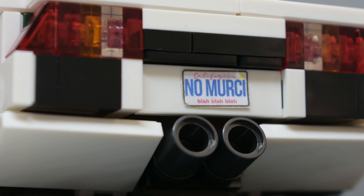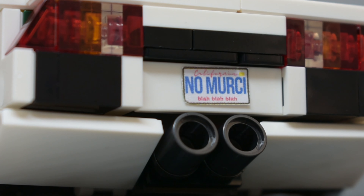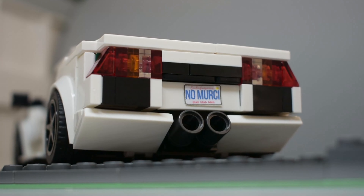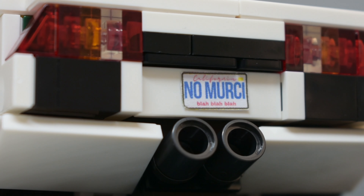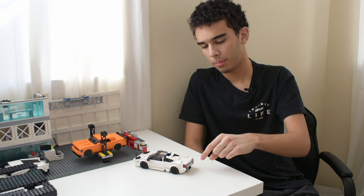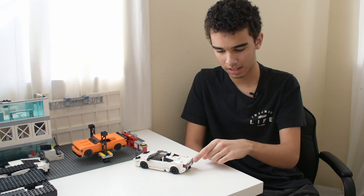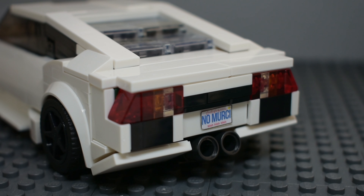I think the taillights look pretty good, fairly realistic to the real car. The red lights do stick out on the side — you could put a sticker over them or paint them if you wanted to go super detailed. We've got all these intakes back here, and a nice custom-made license plate — a printable PDF. I haven't figured out how to get it to you guys yet so you can print it out when you build this, but check the comments below since I'll probably pin a comment about it. The license plate reads 'No Mercy,' which is a pun on the car's name — 'Mercy' being a nickname for the Murcielago.